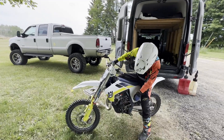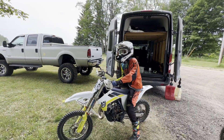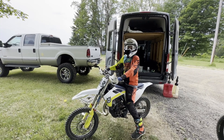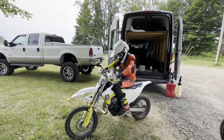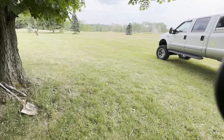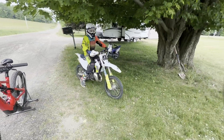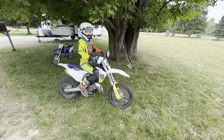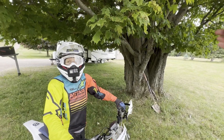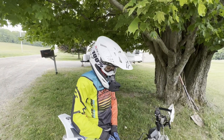Alright dude, turn your gas back on — we had the gas off because the fuel line was totally disconnected. See if it's any easier for you to start now. Yeah, way better. I'd say it's running better for sure. You didn't even ride it yet. Yeah but I can already tell.